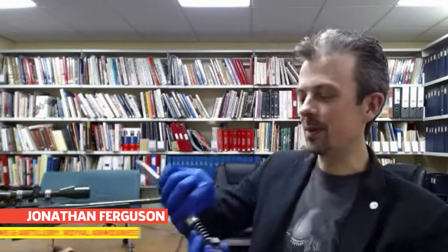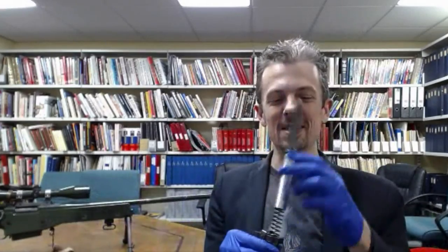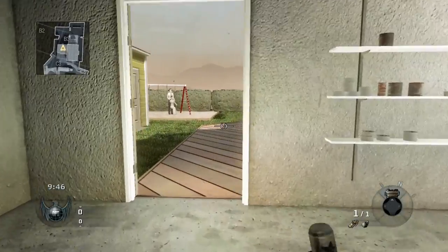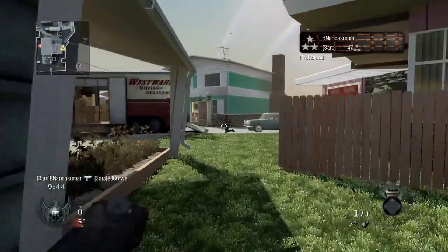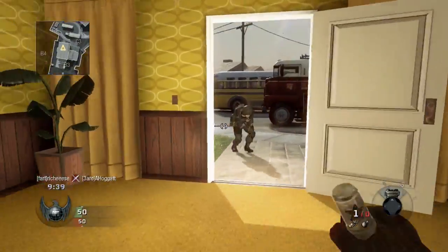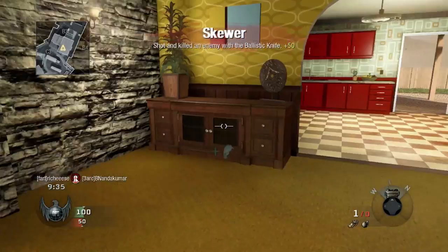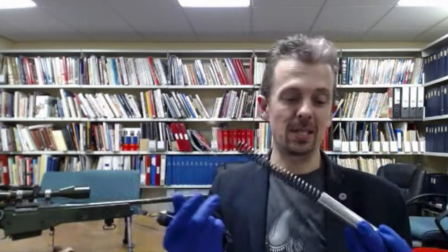The ballistic knife — you're probably not used to seeing one in this configuration. This is what they look like when they're not loaded. In Black Ops, we see typically an overhand grip, which is fine for fighting with a knife, and then of course the blade is shot out of the body. You can see how that actually works in real life.